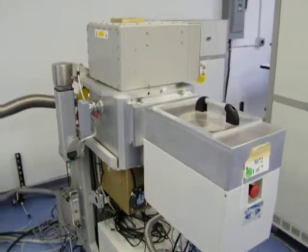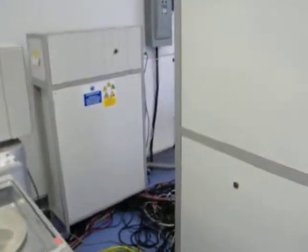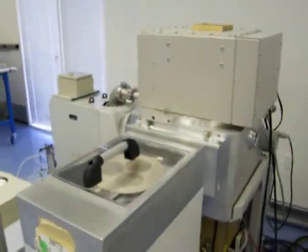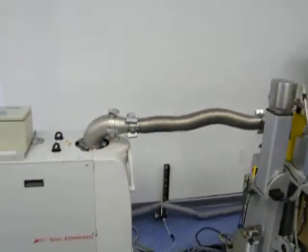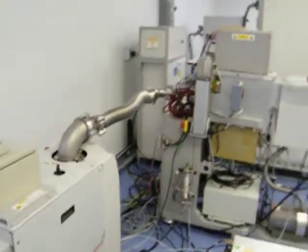We're here at Class 1 in our Plasma Etra Lab, looking at an STS Multiplex PE-CVD system. Class 1 ID number is 3072. We're going to go over the system and what we've done for refurbishment, and then run a plasma and run a cycle with wafers through the system.